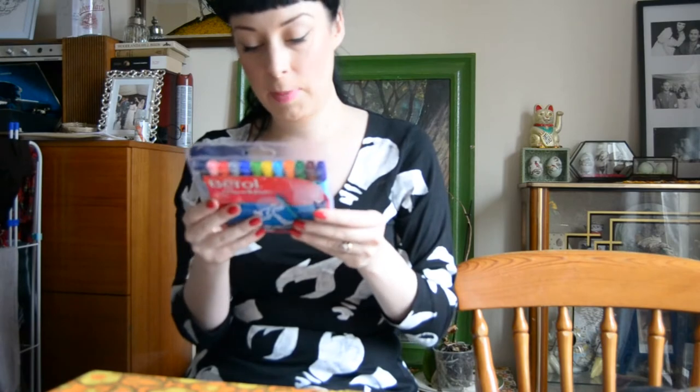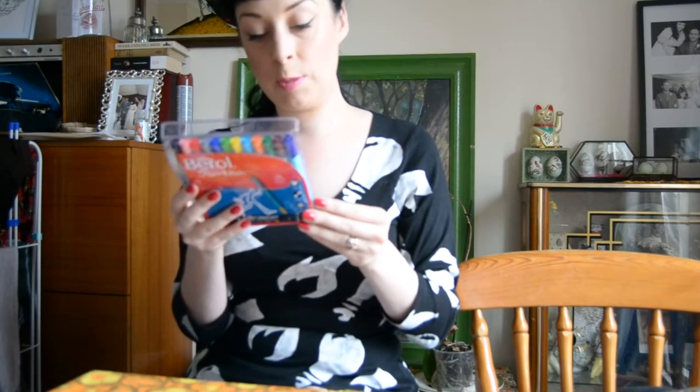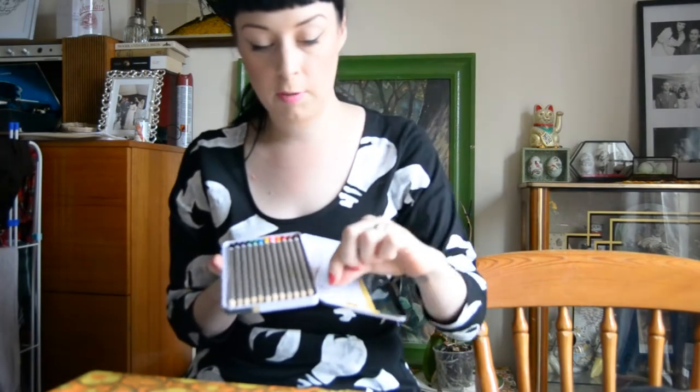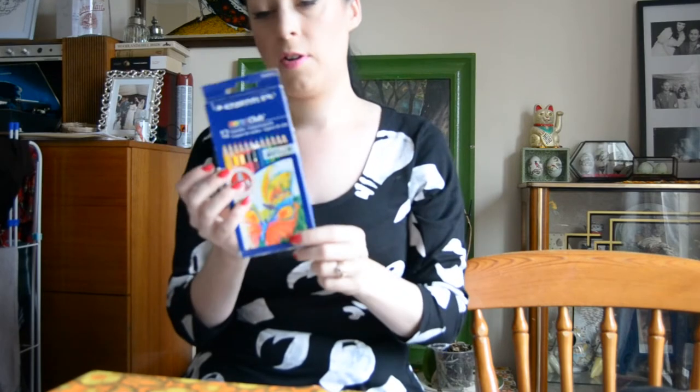I got some Berol Paper Mate fine colour felt tips and these are the best felt tips you can buy - they often supply them in schools. They're really good fine tip and it says on the back they contain washable ink which will wash out of most fabrics, and these pens can be left with a cap off for 14 days without drying out - they're like superhero felt tips! I also got some studio pencils which are cheap colouring pencils, handy for precision work, but then I thought I need better quality ones so I bought some art crayons as well.